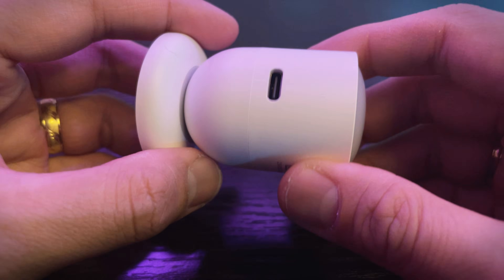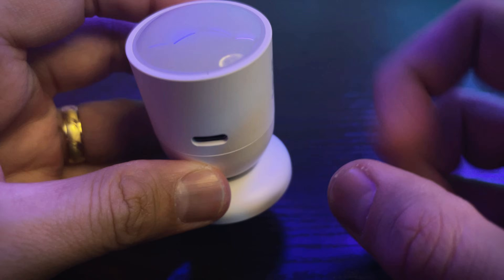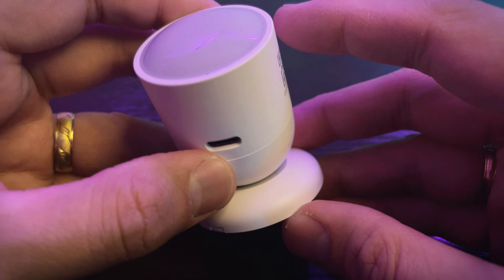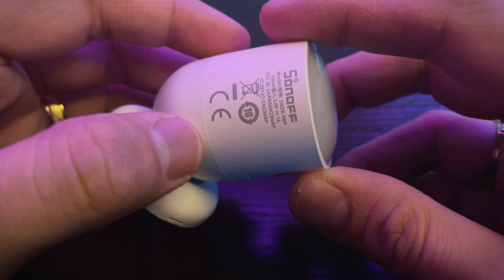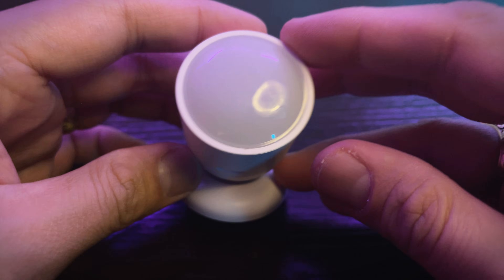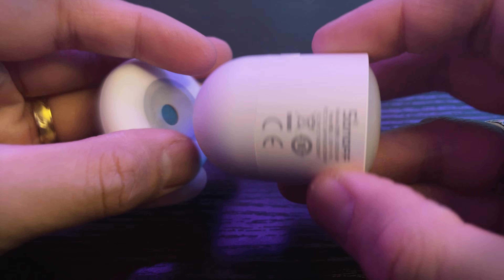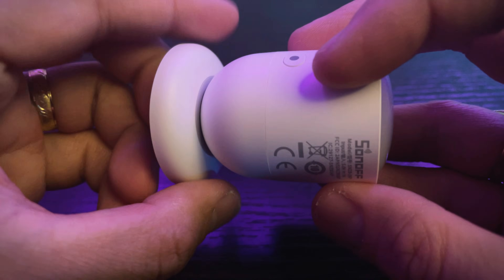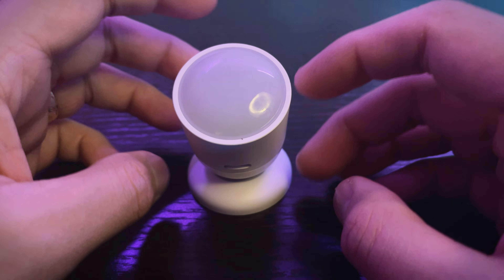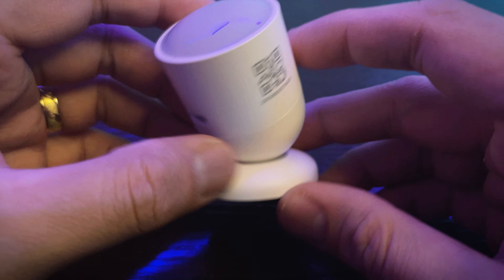As for cons, I cannot see any cons about this product as of now in terms of physical build. I understand that this is not battery-operated since it uses millimeter wave, which consumes a significant amount of power, so battery operation is not viable with this kind of product. Overall, I really like the product — the design is very minimalist, it looks good, and the magnet on the base is very strong. I think this is a great product for those who want an accurate and not too expensive millimeter wave sensor.